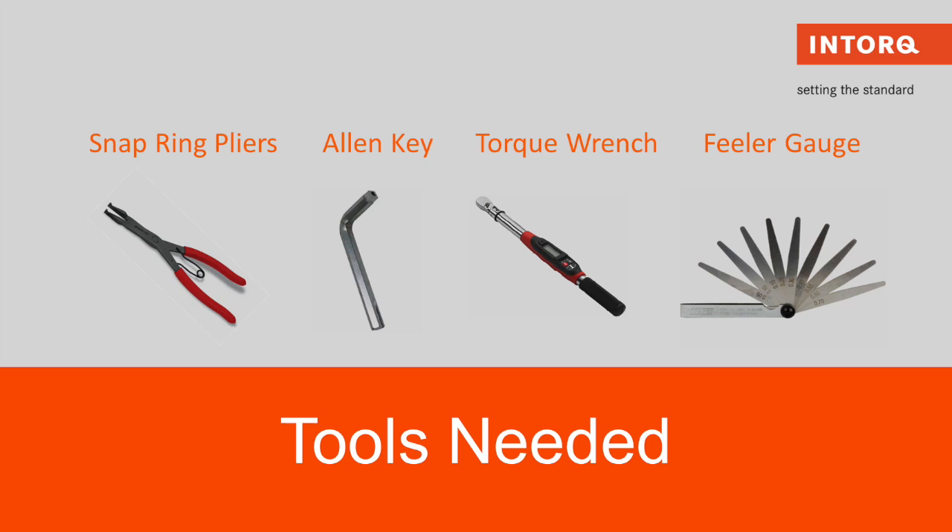Tools needed for this installation will be snap ring pliers, an allen key, a torque wrench, and a feeler gauge.